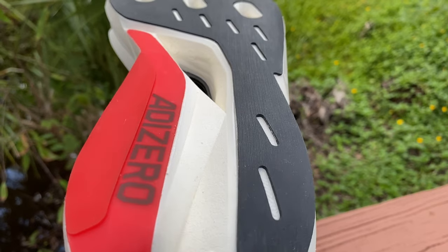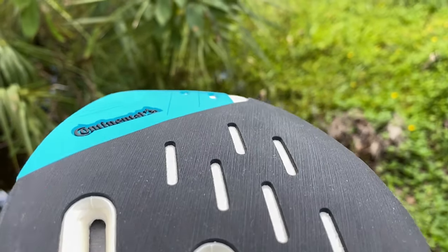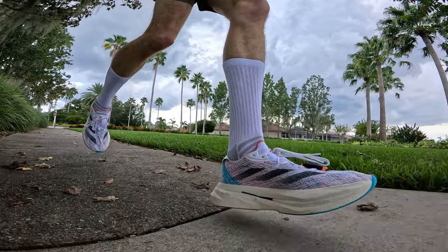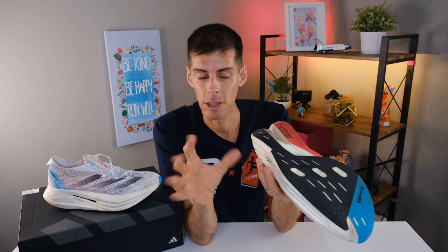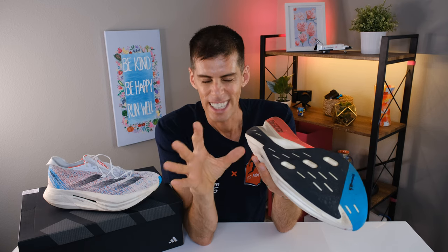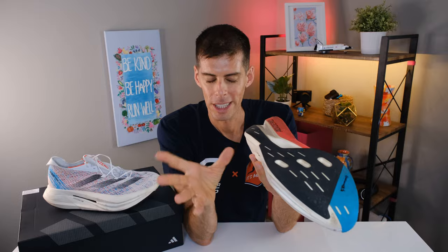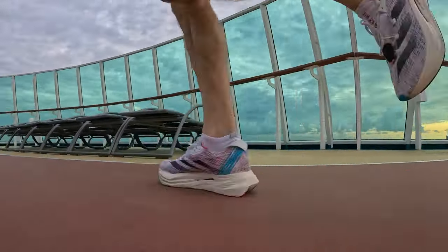On the bottom we have Continental rubber. The rubber looks very slick but I didn't encounter any slipping during my runs. The outsole has quite a bit of coverage, and what I was pleasantly surprised to see is the lateral heel area — which is where I generally touch down when running easy — shows absolutely zero wear despite having over 50 miles on this shoe. That suggests the shoe is probably going to last longer than I expected before I started running in it. This isn't me justifying $300 — I'm just saying it appears more durable than many other race-day shoes.